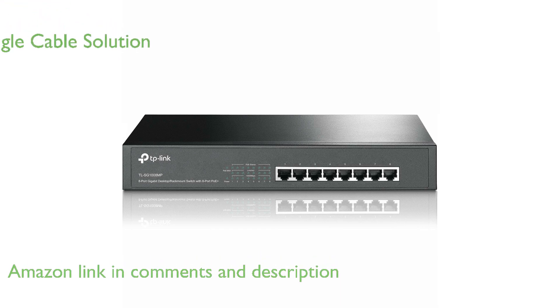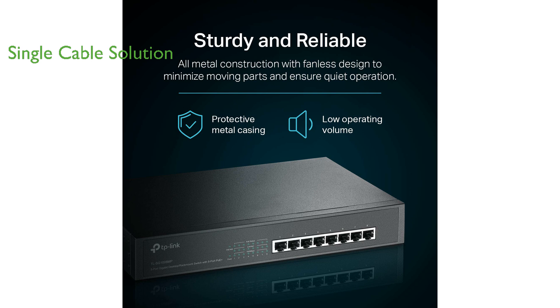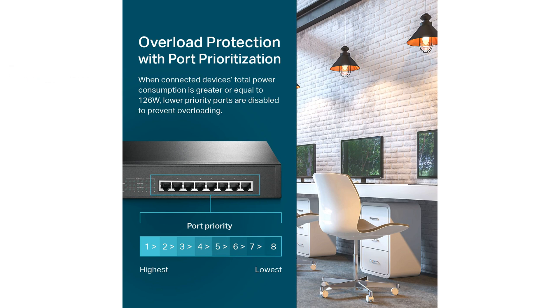This switch simplifies network expansion by allowing power and data transmission over a single Ethernet cable, with a total power budget of 153 watts. Innovative energy-efficient technology helps this switch save up to 75% of power consumption, contributing to an eco-friendly business environment.